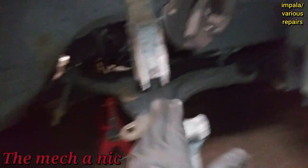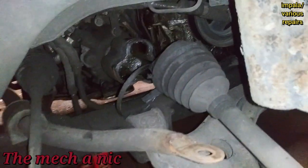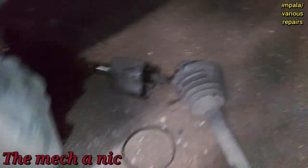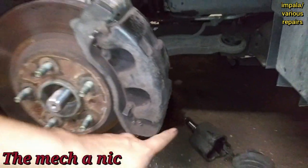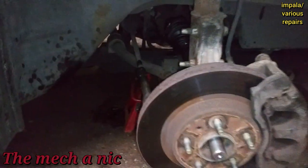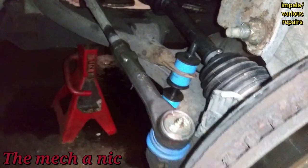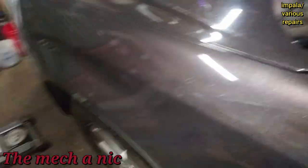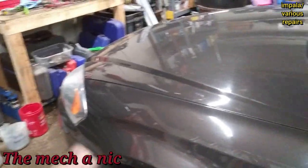I just got the knuckle separated from the strut and it just pulled out like nothing — just fell right out. The other side is being a little stubborn so I'll get the air hammer. I'm pretty much done on this side — I pulled out the axle and completely forgot to put a pan underneath, so I've got a mess. I'll clean it up, add a little bit of trans fluid, and everything else is ready to go — just need to put the axle nut on and torque it down to spec.